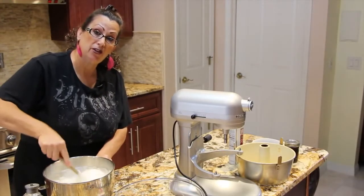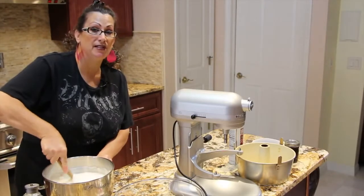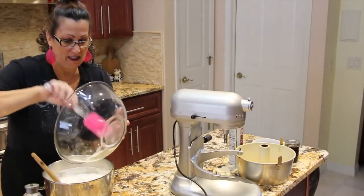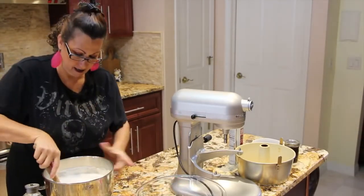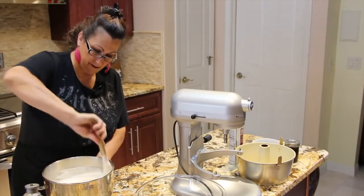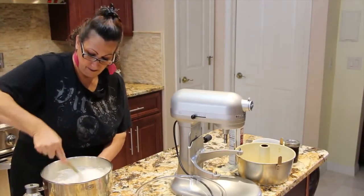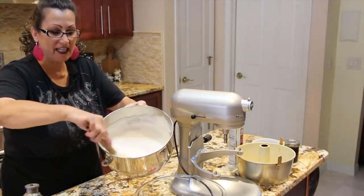This is really light and airy too. If you want to put strawberries on it or blueberries, I'll be putting my blueberry syrup with some blueberries on top and whipped cream — it's really really good. Now I'll add in the rest.